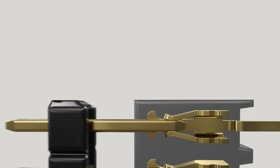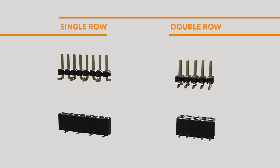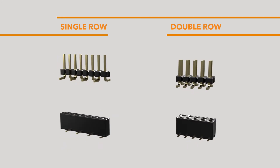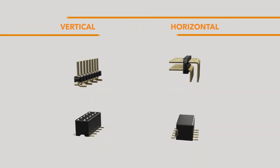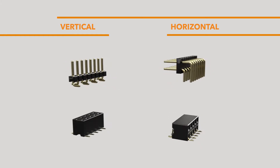The AMP Modu 2mm connection system is available in four types of plating options. All 2mm board-to-board connectors are offered in single and double row versions, and vertical and horizontal orientations for both headers and receptacles.